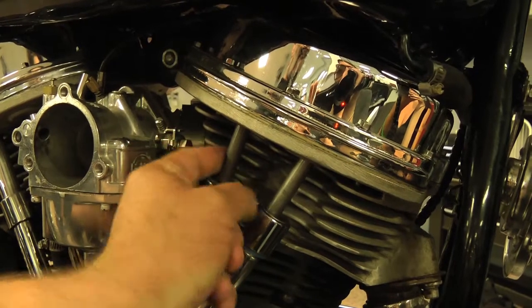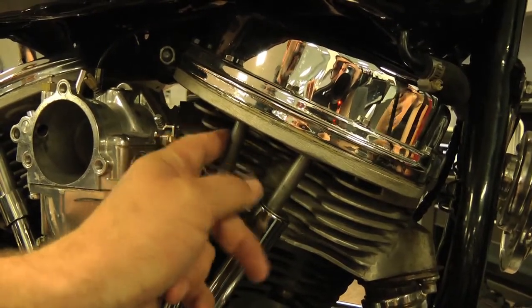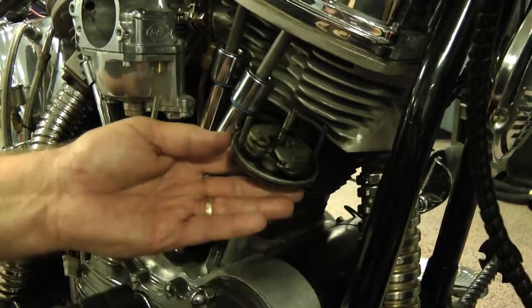You should also verify that you are at top dead center by checking that the front pushrods spin freely. If necessary, remove the existing distributor.